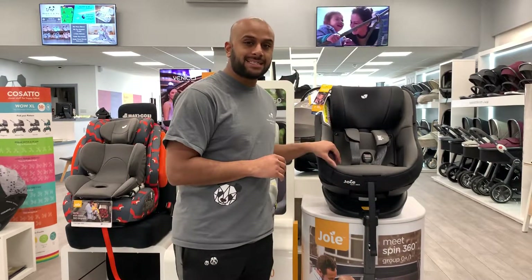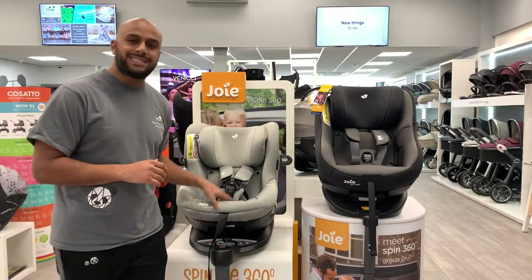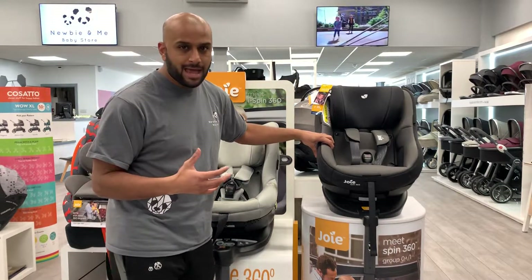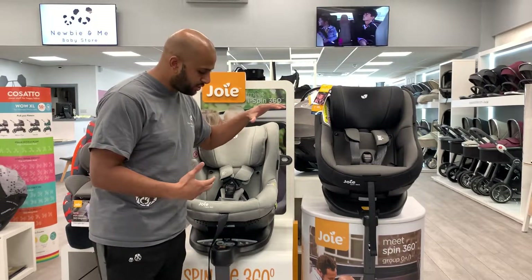This one's a Joie 360 and this is the Joie 360 iSpin. This one came out first and it was extremely popular, and then they brought out an iSize version, which is this one.